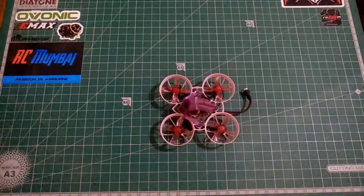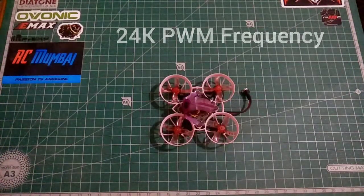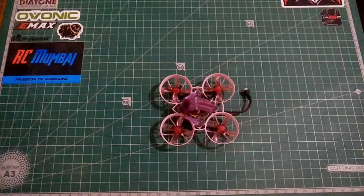Now moving on to the third thing: using a lower PWM frequency. By using a lower PWM frequency, you'll notice more torque going into your motor, which will again increase the responsiveness of your motor and overall response time to your PID loops.